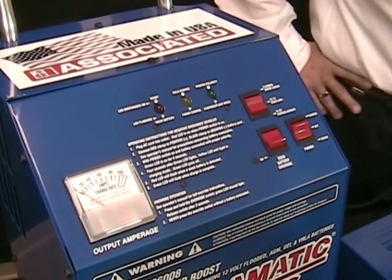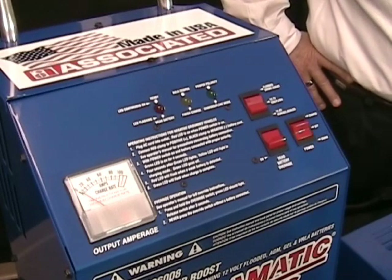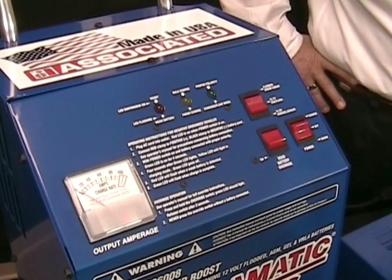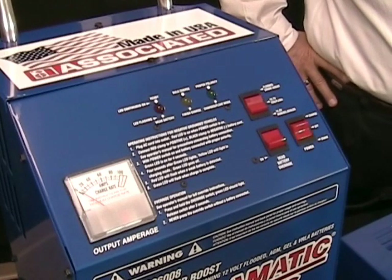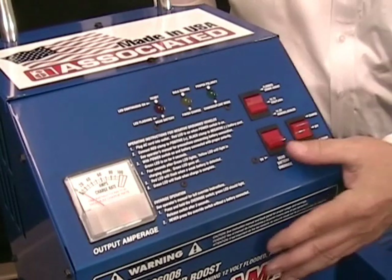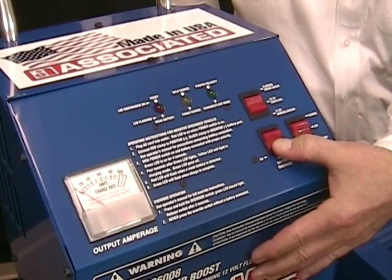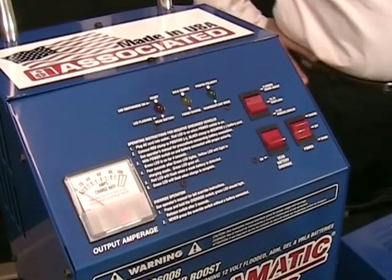This charger also has a mode called deep discharge recovery. It will detect batteries that are heavily sulfated or deeply discharged. Most battery chargers, even if they're automatic, will not start if the battery is very low or completely dead. This charger has a function called the dead battery override button — you just hold the button down for a few seconds and it'll start the charger.